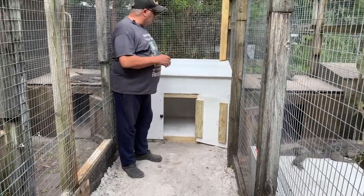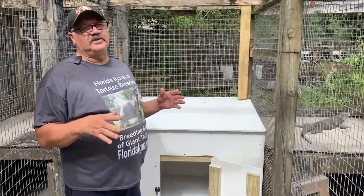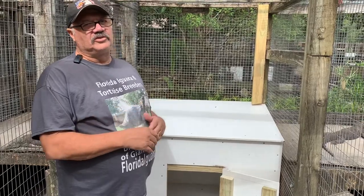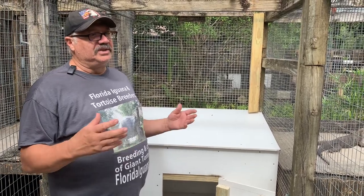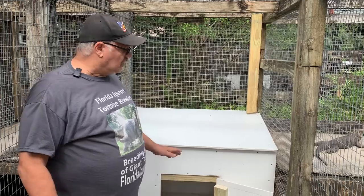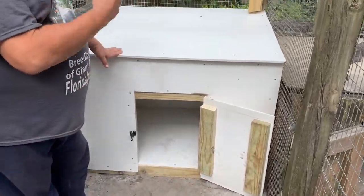I want to show you a new PVC hut. In some of the other videos I showed you PVC huts we've been making instead of using traditional plywood, because the life expectancy of that plywood is down to a couple of years — I'm building huts and within two years they're falling apart again. So we started using this PVC, and I just want to show you how we made this particular hut.